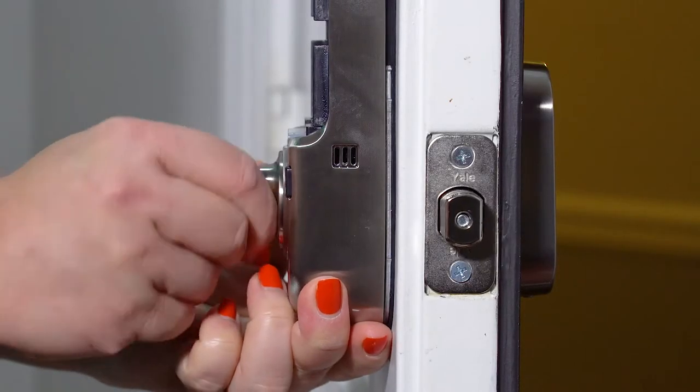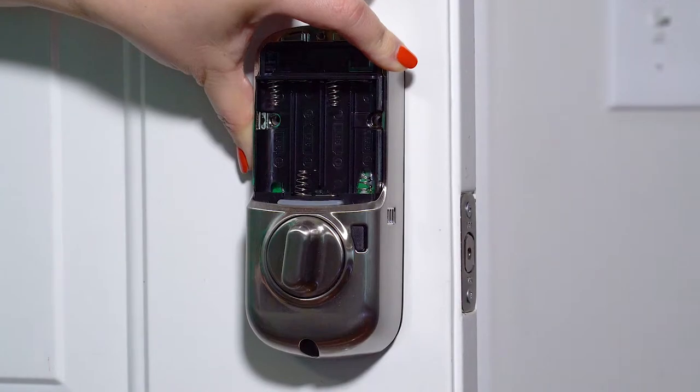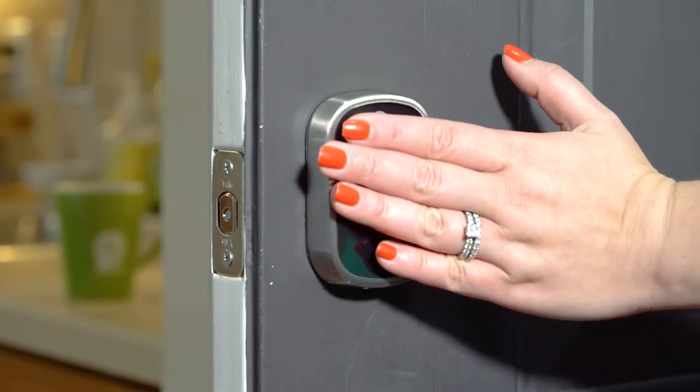Step six: test the operation of the bolt. Make sure the bolt is unlocked before installing the batteries. Step seven: install the batteries to begin programming. The lock will flash, beep several times, and respond with a vocal prompt.